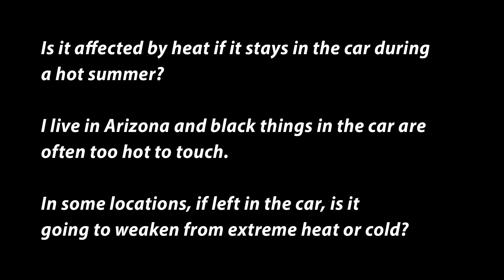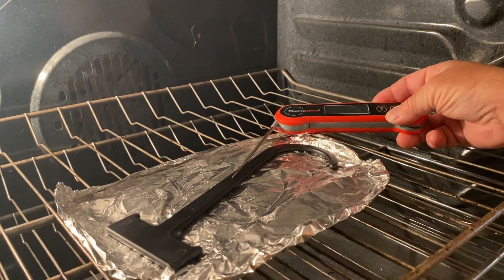We're taking an opportunity to answer a few online questions with a quick video. A number of you are wondering what happens to the seatbelt catcher if left in a hot vehicle and if this negatively affects its integrity and durability. So we placed the seatbelt catcher in a 175 degree oven. Here are the results.